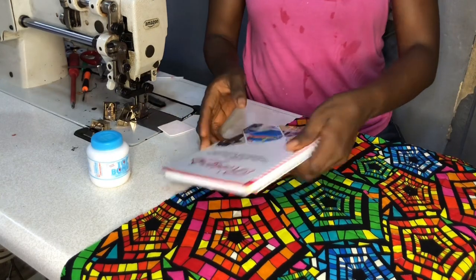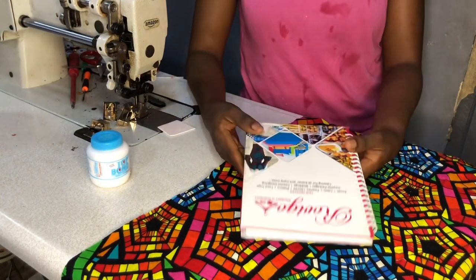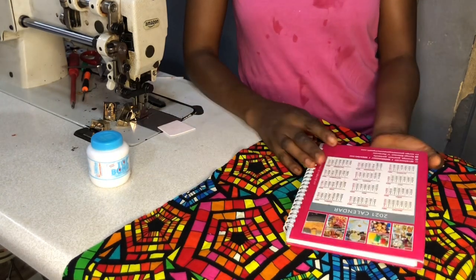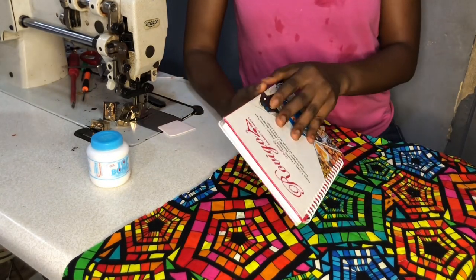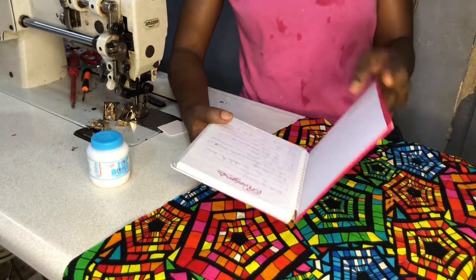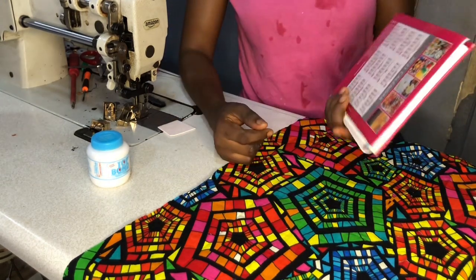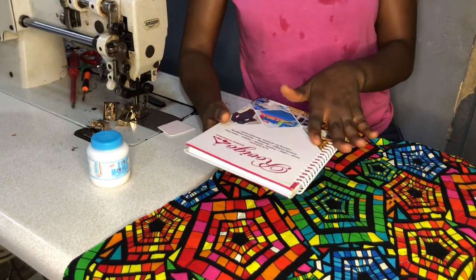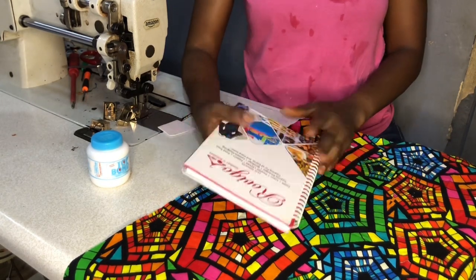Welcome to class. Today we're going to be wrapping this notepad. To do this, all we need is a new pad. There are various types — some with a very soft cover and some with a very strong cover. This particular one has a very strong cover, so what we're going to do is remove the cover and then wrap it.